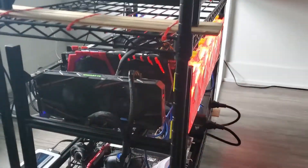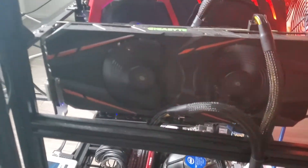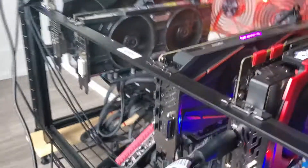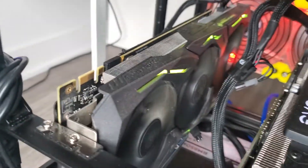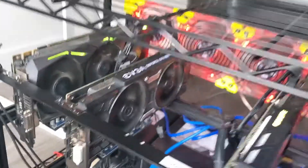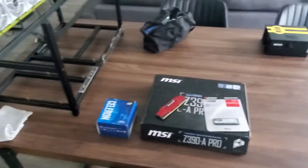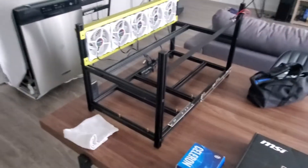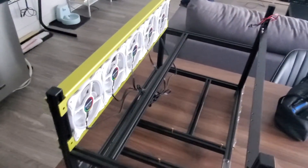Just in case anybody's interested, the cards currently in this rig: there's a Gigabyte 1060 6 gigabyte, everything is mining Ethereum. Behind that is an MSI 1070, another Gigabyte 1060, an EVGA 1060, and a ROG Strix 1070. I moved all my stuff over to my work table where I'm going to do the build. I also forgot to mention the VetaFrame — shout out to Mining Chamber. I actually went to his garage sale and picked up some gear, including this frame with the fans.